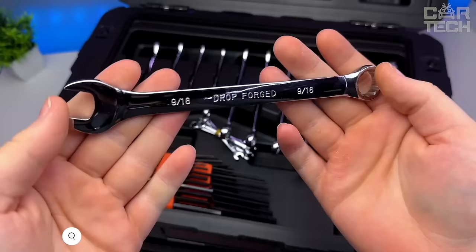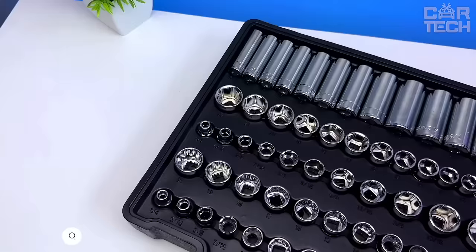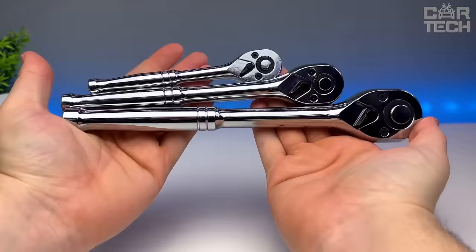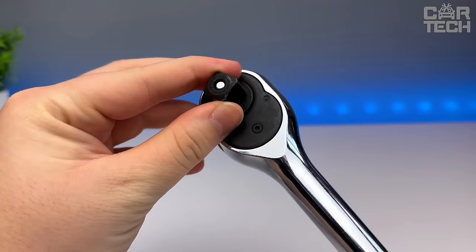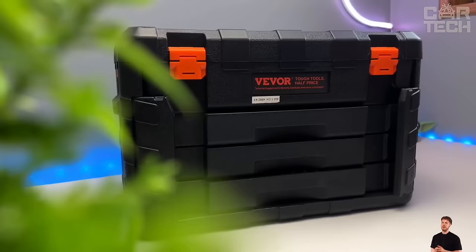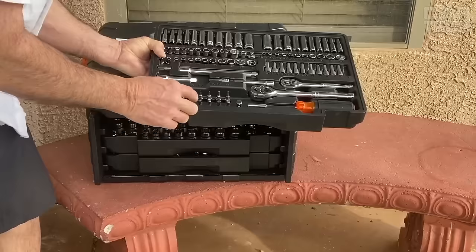Complete 450-piece set for professional and home automotive repair. Includes wrenches, bits, combination wrenches, hex keys, accessories, and a portable storage case. Made of CR-V chrome-plated steel for durability and wear resistance. Will not corrode even under heavy use. Withstands torque from 95 to 3,017 newton meters. Suitable for unscrewing stuck nuts and installing equipment. Features a lightweight, high-density plastic case with compartments for easy storage and transportation.